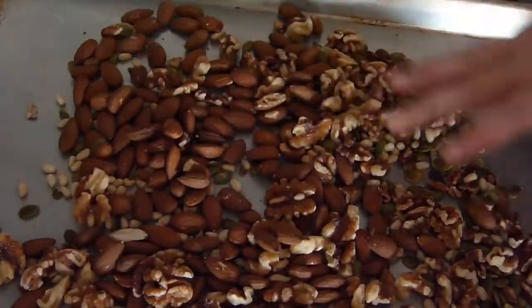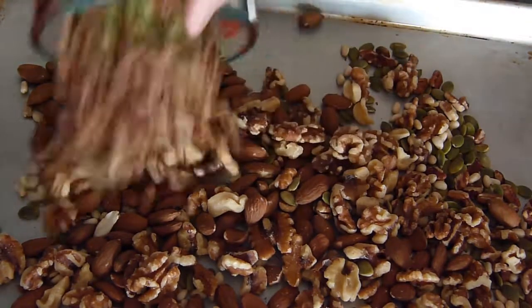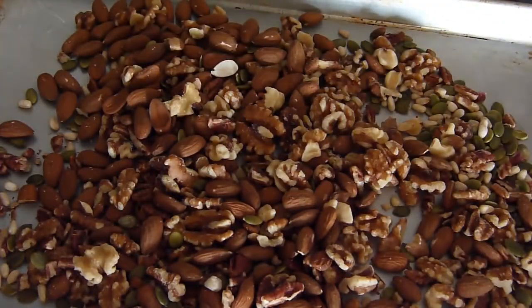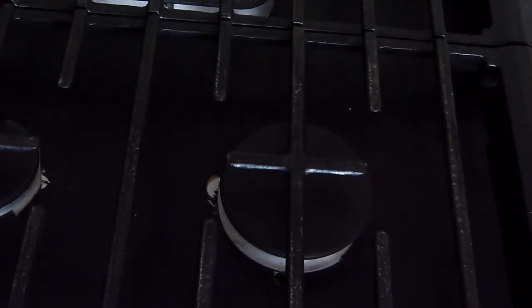For this video, we used a 3 and a half cup assortment of almonds, walnuts, pecans, pine nuts, and raw pumpkin seeds. Pop the baking sheet into the oven and allow the nuts to roast for about 15 minutes, giving them an occasional stir.